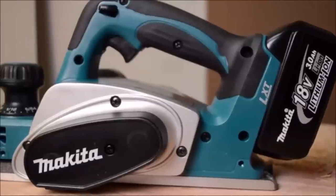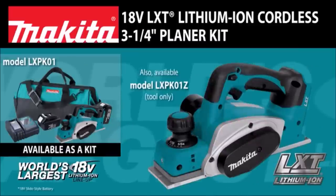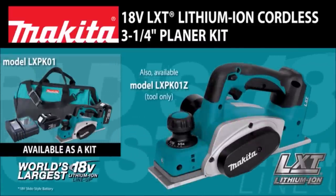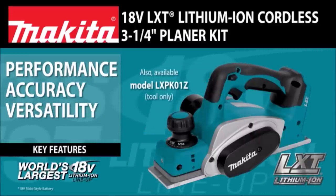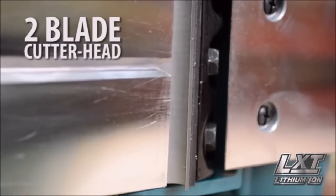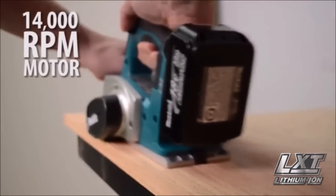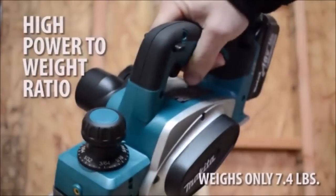Finally, an 18-volt solution for corded power demands. Introducing the 18-volt LXT Lithium-Ion Cordless 3 1⁄4-inch Planer, Model LXP K01, which delivers performance, accuracy, versatility, and convenience. The spring-loaded stand elevates the base to protect the blades and the workpiece. The 2-inch blade cutter head, along with its 14,000 RPM motor, is engineered for fast stock removal, and it weighs only 7.4 pounds.